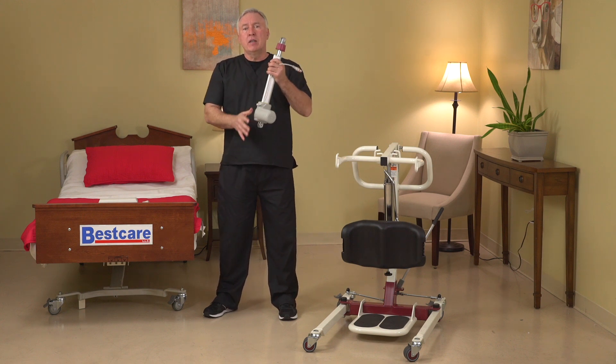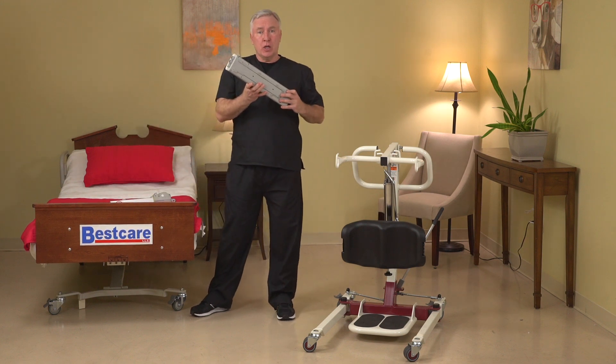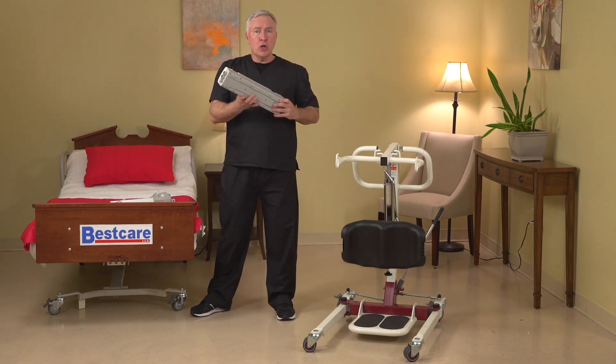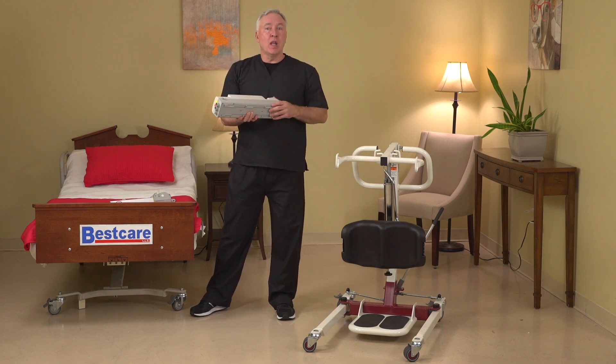The kit involves an electric motor, a battery, a control box, hand control, and charger that can be retrofitted to the frame and convert the system to electric.